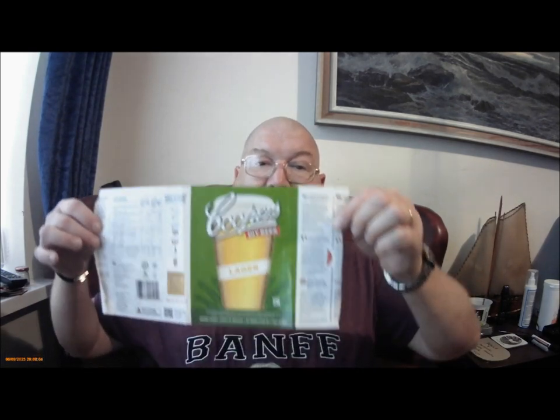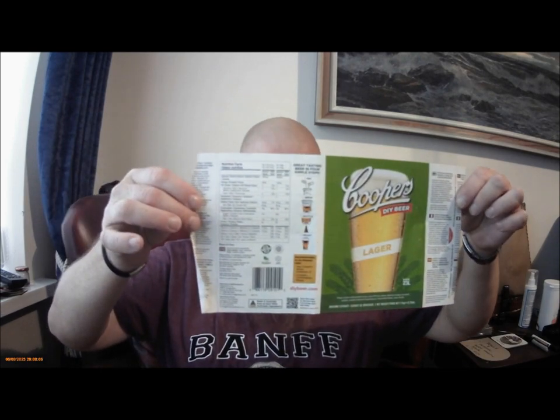Hi everybody, here we are again, and it's a Coopers Lager here to talk about it. So it's a Coopers Kitten Kilo beer, one of the DIY range — that's the label.